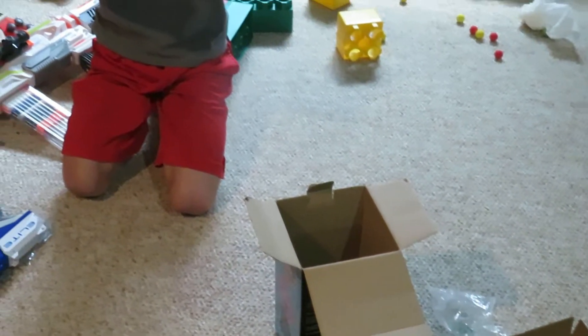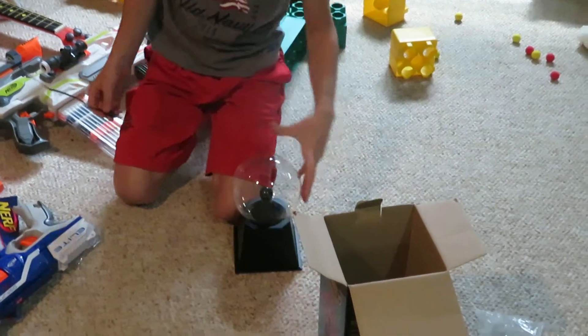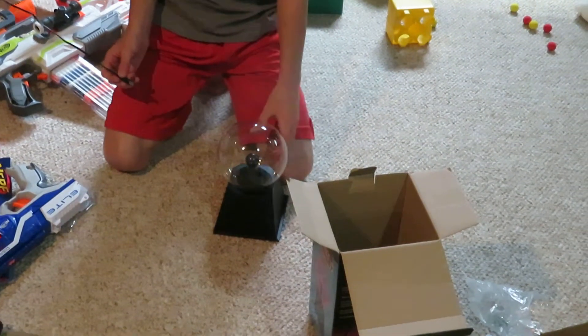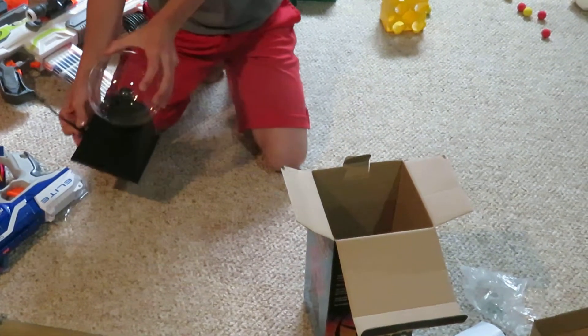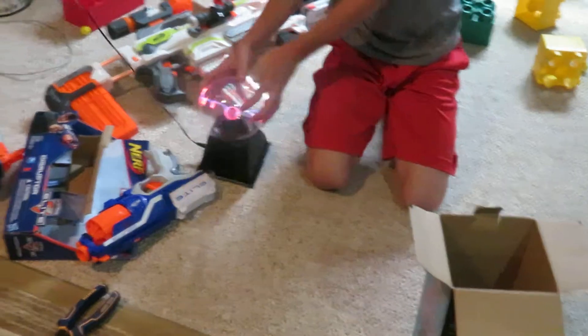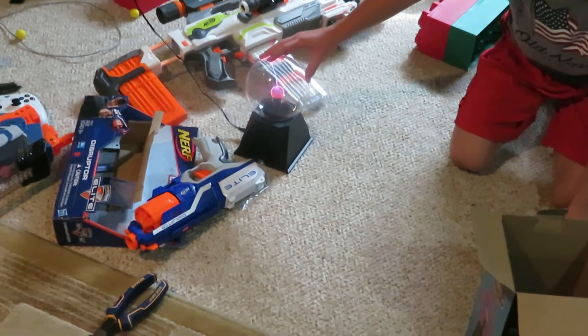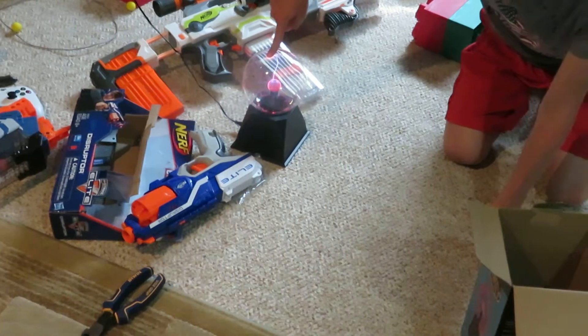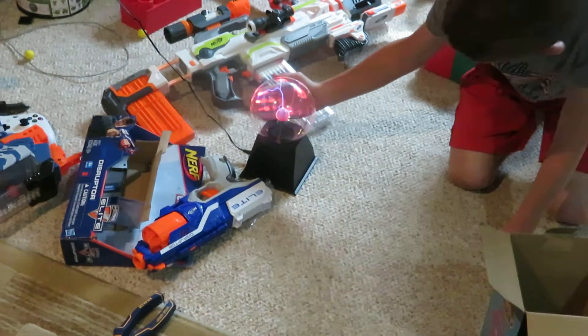So that's the lamp itself — really cool. I think it doesn't really reach... let's see. Oh, that's nice! So when he touches it, it sends electricity through his hand.